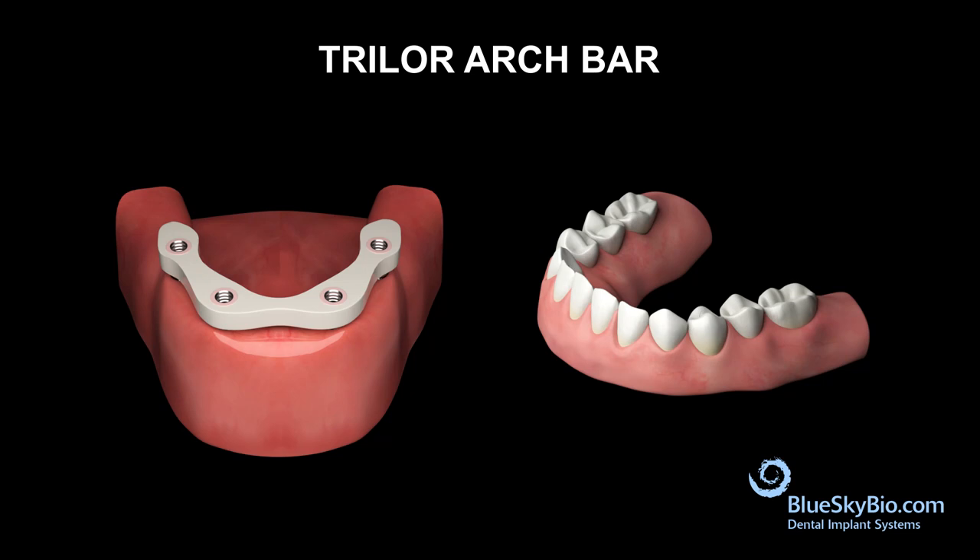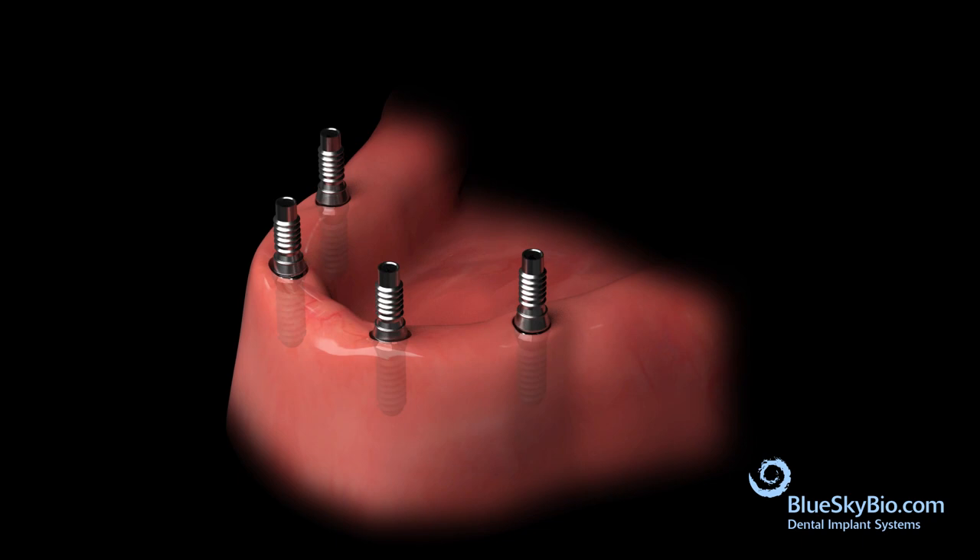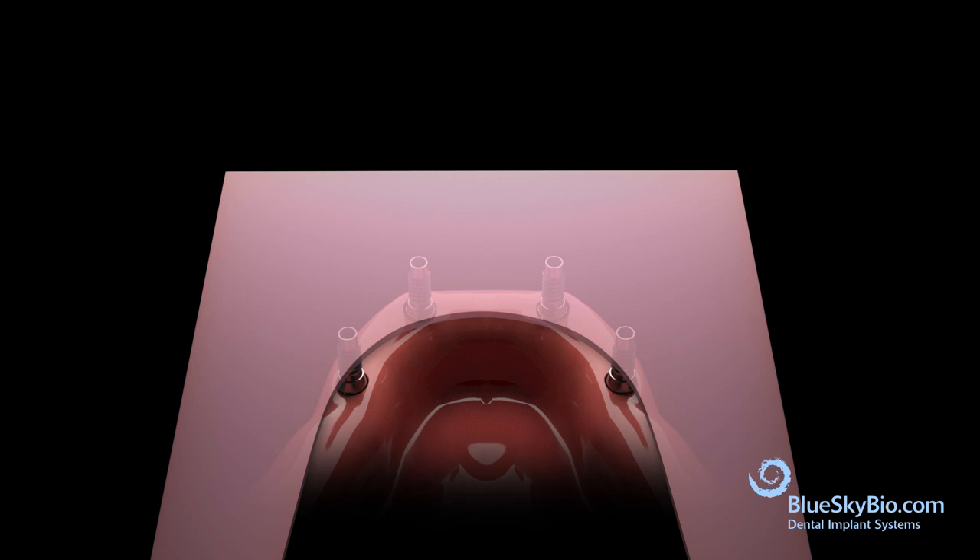The Trilor arch bar technique is a very adequate and affordable way to make a temporary prosthesis. Here is the patient's lower mandibular arch with four implants and multi-unit cylinders. Take a piece of pink wax and index the positions of the multi-unit cylinders.